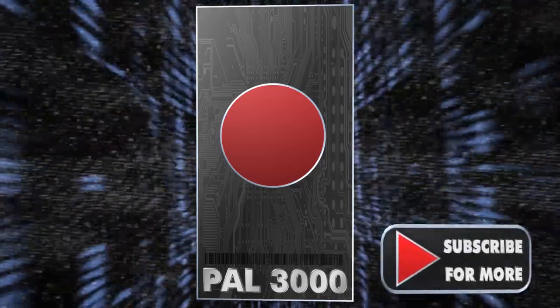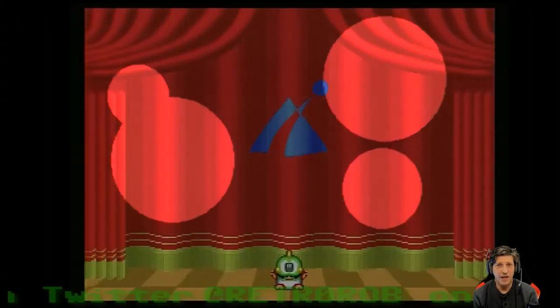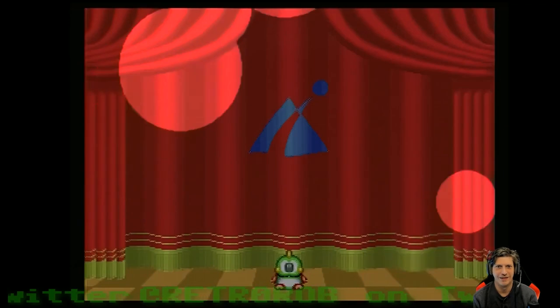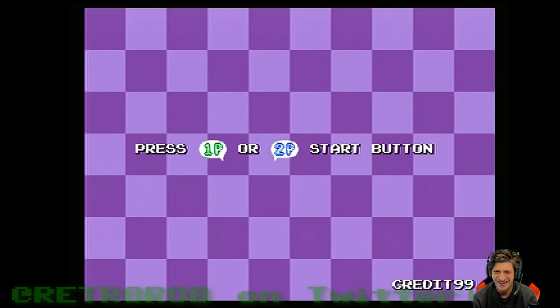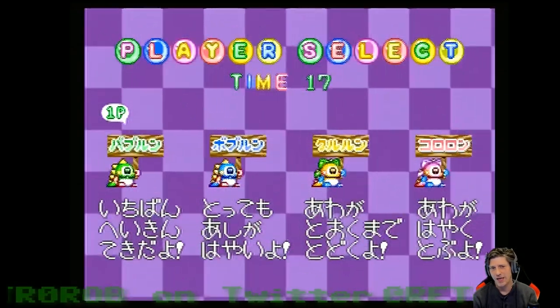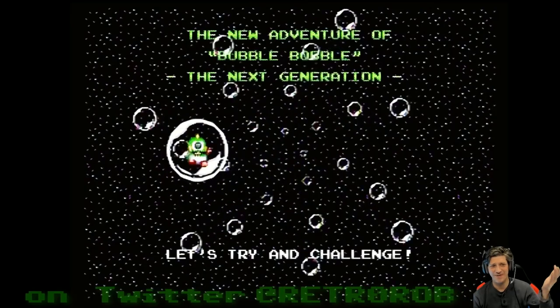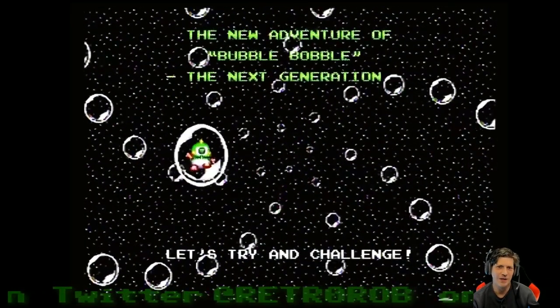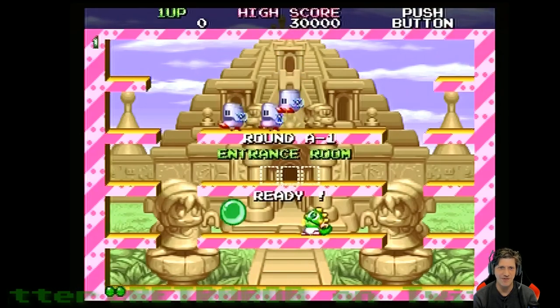Thumbs up, comment, and subscribe or I will go Skynet on your butt. And here we go with some Bubble Bobble — Bubble Symphony. This is pretty exciting. At the beginning, you can see that they really didn't change too much. This is basically the intro from the original Bubble Bobble. And then you go into the game and you can be shocked by the beautiful graphics.